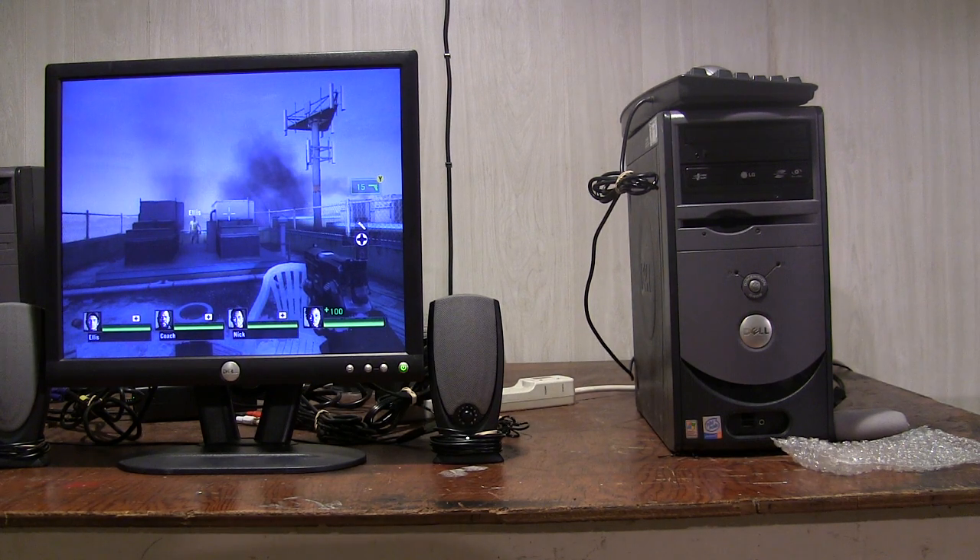Hey guys, what's up? Just wanted to show you a video on a controller that I modded for the Xbox 360. Here it is.